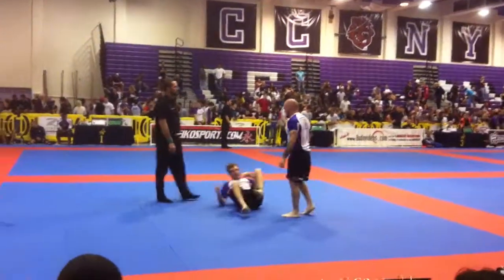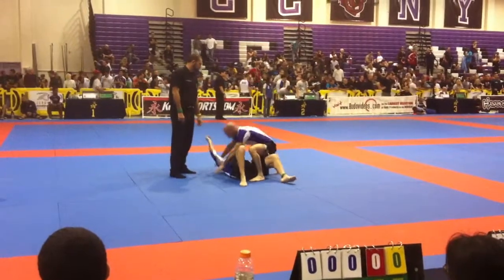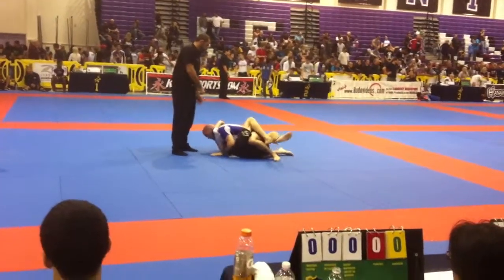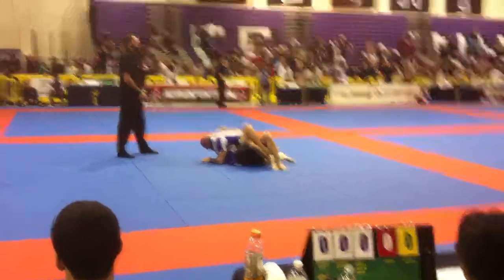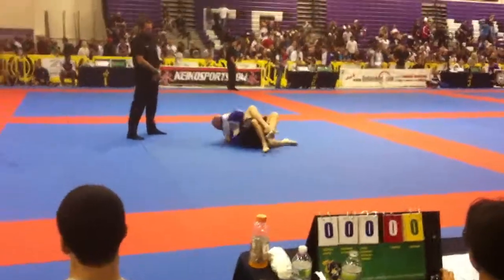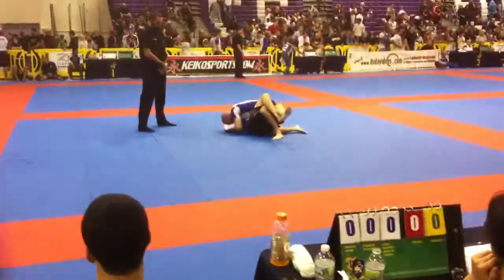Got two — you're on top Joel! Let's get a pass here Joel! Joel, stay heavy — let's keep working now. Keep that underhook Joel, heavy underhook!